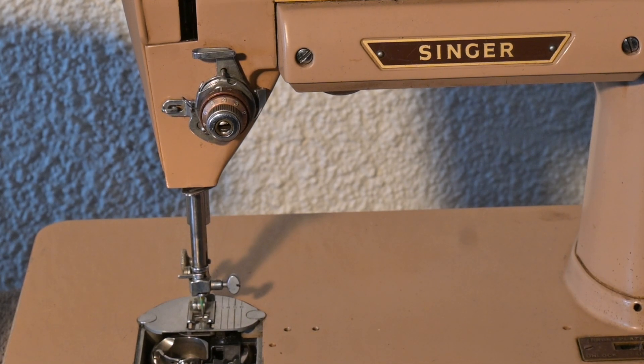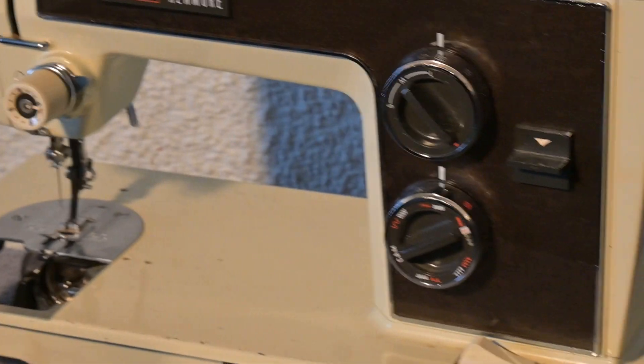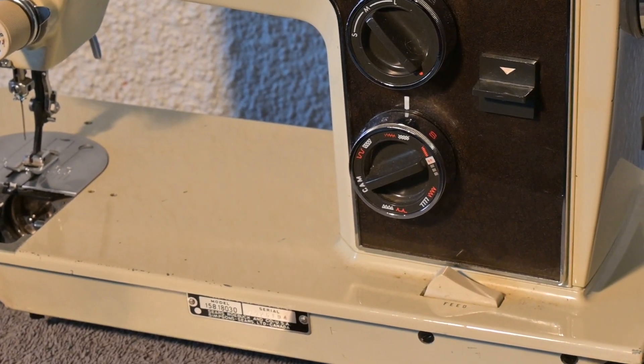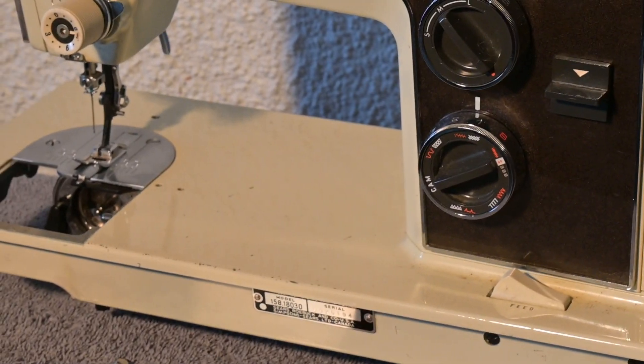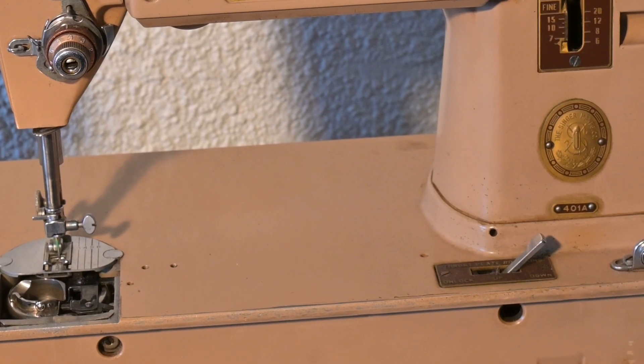I'm not really a Kenmore guy, so looking at that one and working on it and cleaning it up is going to be a new experience for me, which I'm really looking forward to. So here we are, looking at this one for now.